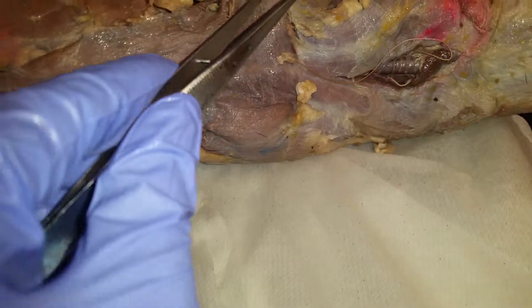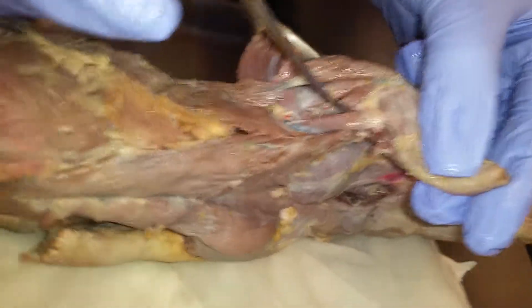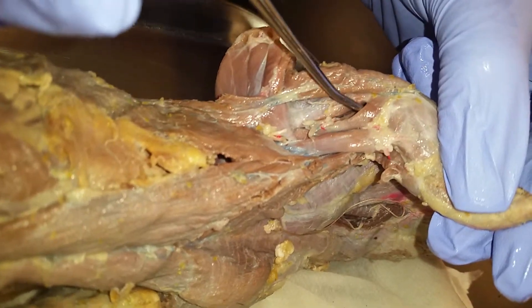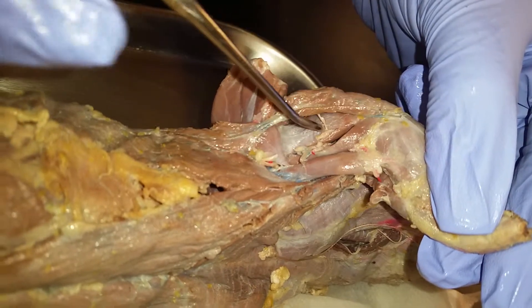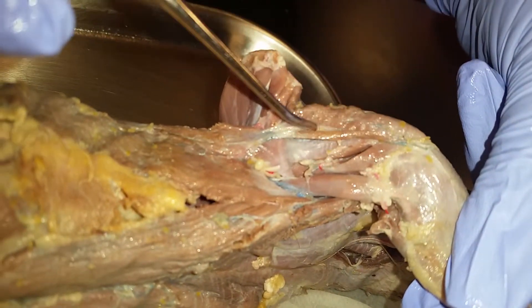Let's do this one right here. That's the clavicular deltoid. Then underneath we have the biceps brachii, the medial head of the triceps brachii, the long head of the triceps brachii, and the dorsal epitrochlearis.